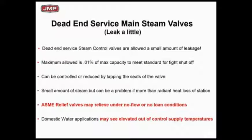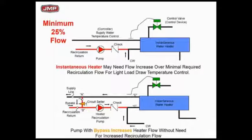Here are some comments on dead-end services with steam valves for steam applications. What we find mostly are gas-fired and electric instantaneous water heaters — primarily gas-fired — but the same things happen with steam as well.